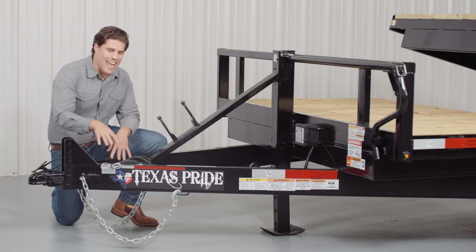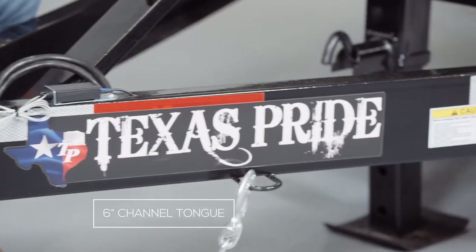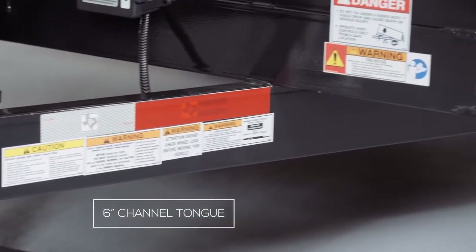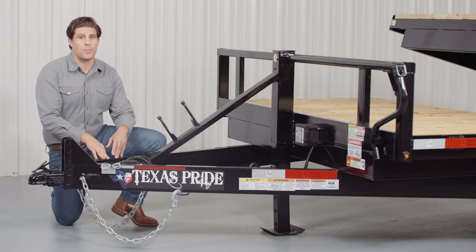Behind the coupler we have a heavy 6 inch channel tongue. Our 6 inch channel tongue wraps all the way to the back of the axles and is welded to the first part of the suspension. This is done to maintain the highest level of frame strength and support possible.